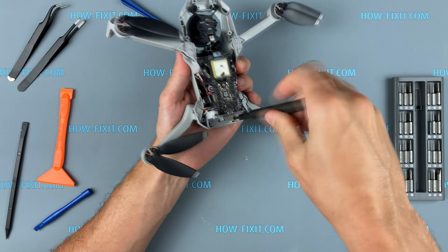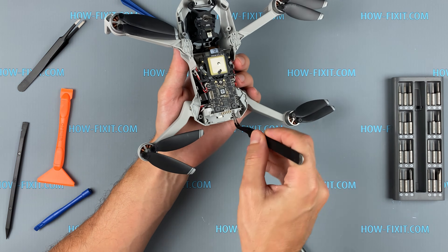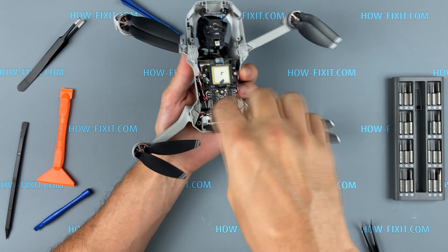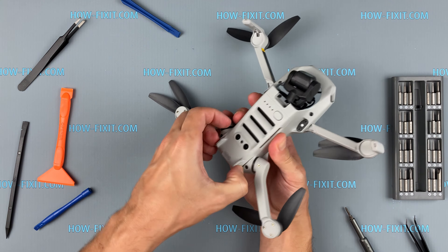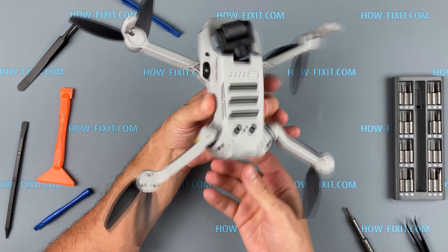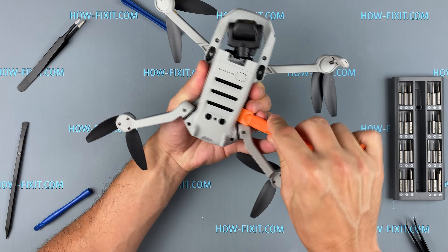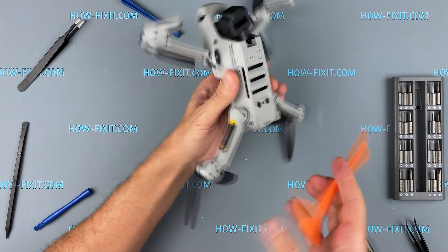Next, remove another two screws and remove the bottom cover. Pull this cover very carefully — it is held by latches from the inside.